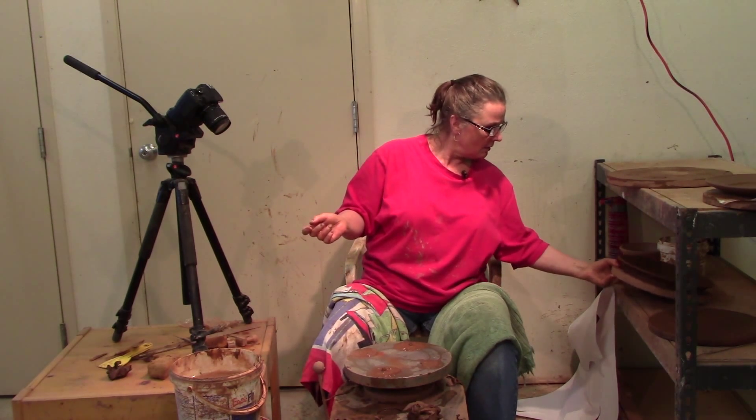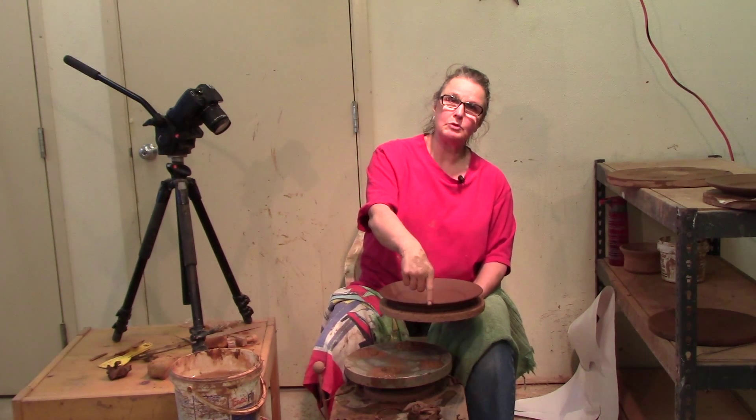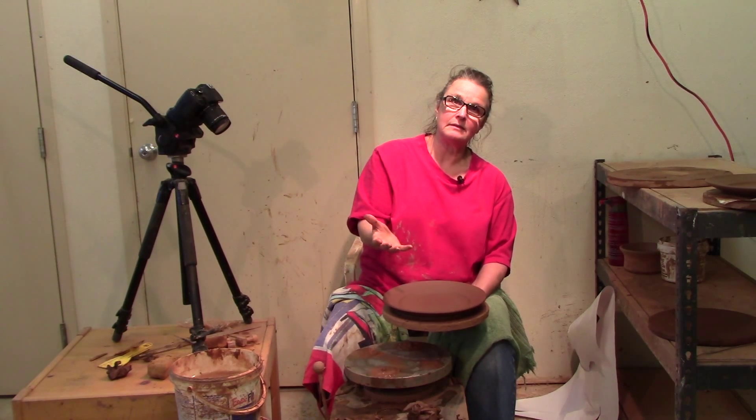I threw some plates the other day and now it's time to trim them. They've been under plastic and drying for a few days. It's best to let your plates dry slowly. There can be a lot of warping in a plate when it dries quickly. What will happen is the outside edge will dry and shrink and the rest of the plate tries to dry but it just doesn't work well.